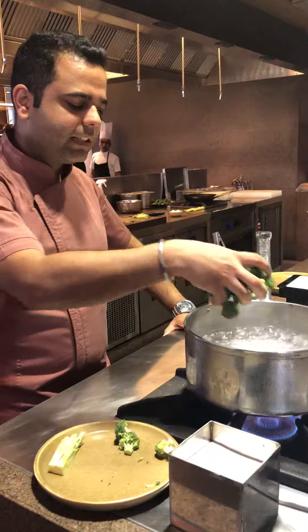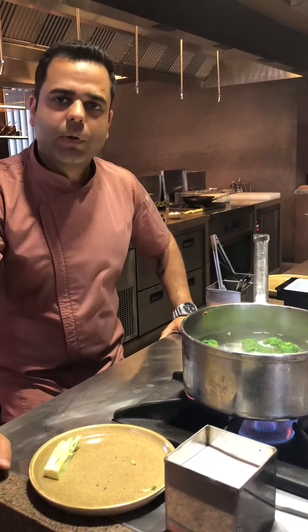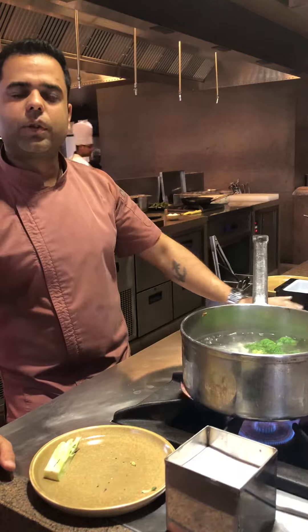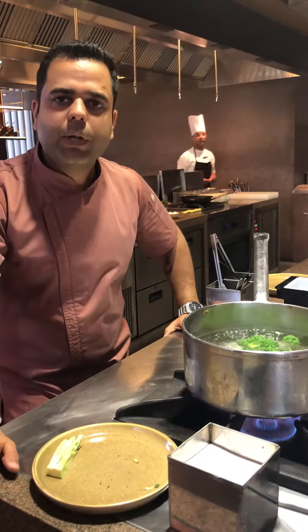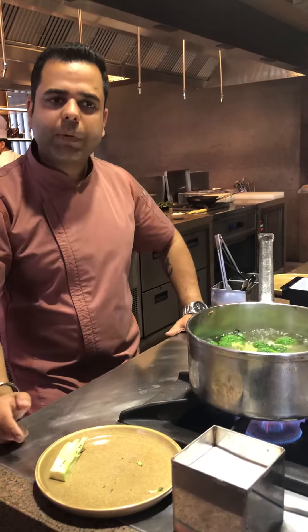There's one technical thing with broccoli while it's blanching. Once the broccoli gets blanched, we need to add it to ice cold water, which we have already ready. Majorly we should do this with green vegetables because they have a green pigment. Once over-blanched, it loses its greenness, which is very important when you plate anything — if it's green, it should look green rather than pale.